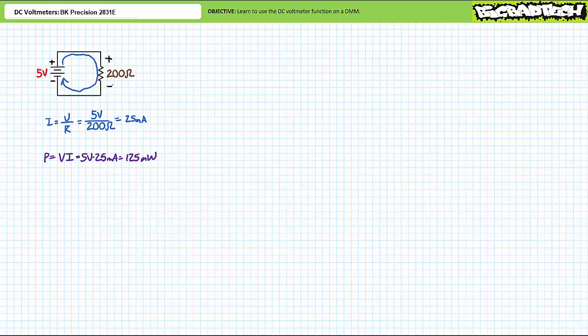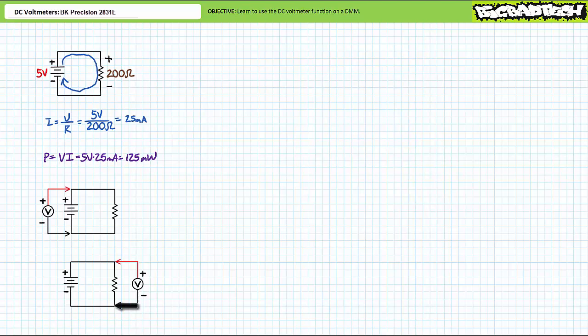Given the direction of conventional current travel, we should expect a five-volt drop to be exhibited across the resistor, oriented positive to negative top to bottom. To measure the voltage rise induced by the source, one would place the DC voltmeter common lead on the negative terminal of the voltage source and the red lead on the positive terminal. A voltmeter configured in this fashion would measure a five-volt rise. To measure the voltage drop across an element in a circuit, one places the common lead on the assumed negative terminal of the element and the red lead on the positive terminal, measuring a five-volt drop. In both scenarios, the voltmeter is in parallel with the element of interest, measuring the voltage differential between two points.